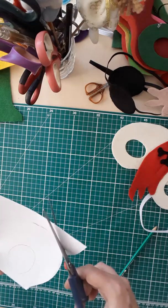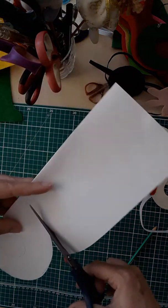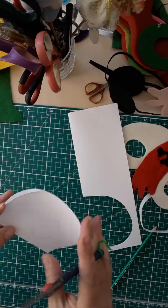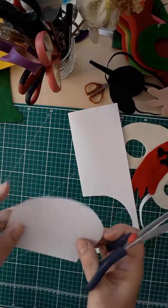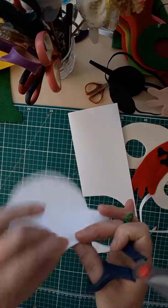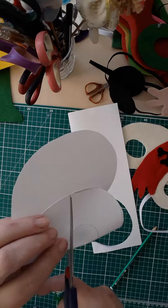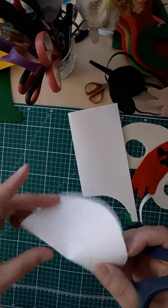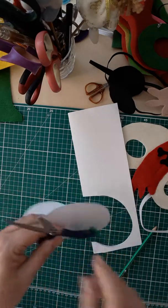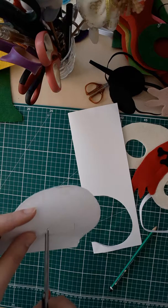Always have a pair of scissors that's only for your paper — I've got this one with a string attached, otherwise all your scissors will go blunt. So start cutting it. You don't have to be perfect, just get around it. You've got your guideline, there you go. Then you want to cut the eye out — fold it so you've got a slit on the line, then you literally make a slit so you've got enough to poke your scissors into it, and then you cut that out.